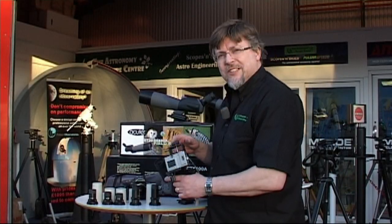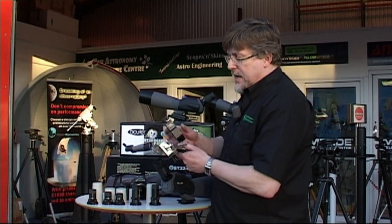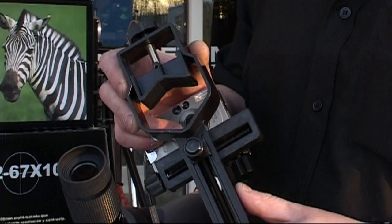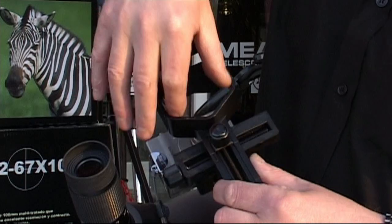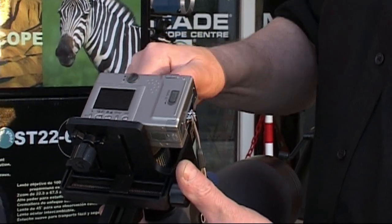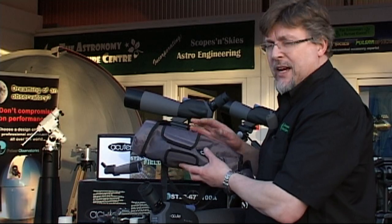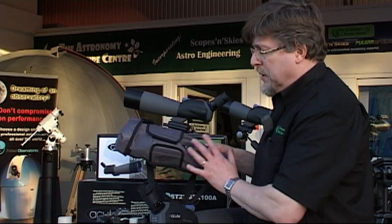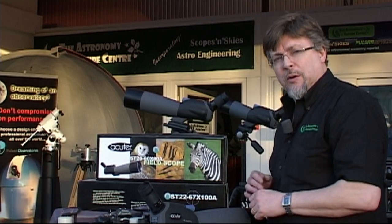For afocal photography or digiscoping with the Acuta Pro Series, we'd recommend the ST98L — that's the Scope Technics digital camera adapter with the larger throat size to accommodate the larger eyepiece. Simply put that onto the eyepiece and screw it down to attach your compact camera directly to the eyepiece. All models are also supplied with a great stay-on case that can be left on the spotting scope while in use and used to cover it in rough weather to keep the optics dry. And that's the Acuta Pro Series spotting scopes.